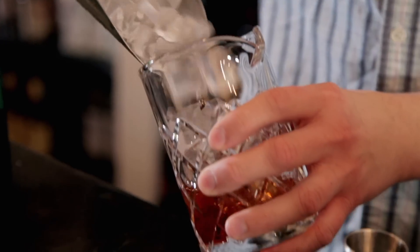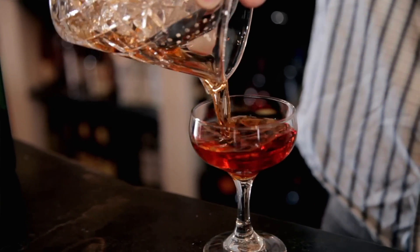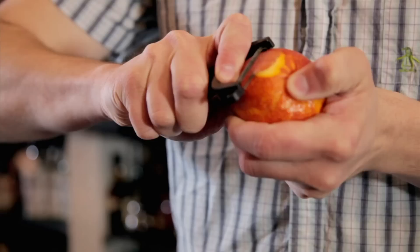I'll add some ice to this mixing glass and stir. A little stirring action. I'm going to garnish it with a little orange zest.